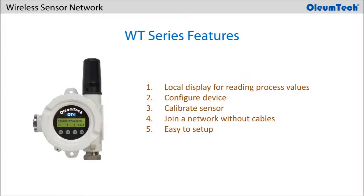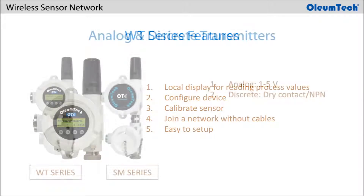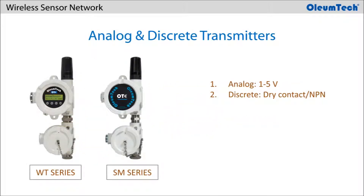The WT series is the enhanced version that offers a local display interface, allowing users to configure the device, calibrate the sensor, and join a network without ever needing configuration cables or a PC, simplifying the setup process. Besides the local display, both series offer the same exceptional performance for monitoring 1-5V analog or discrete signals.